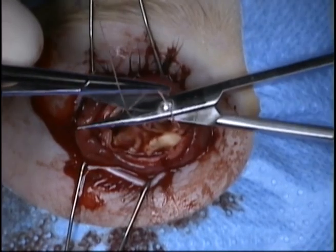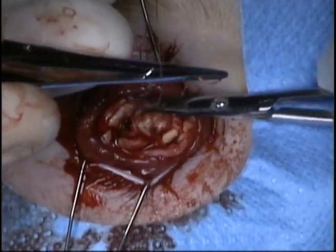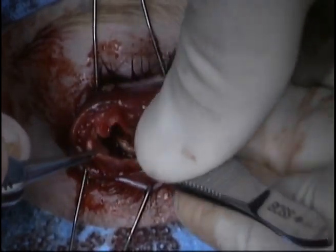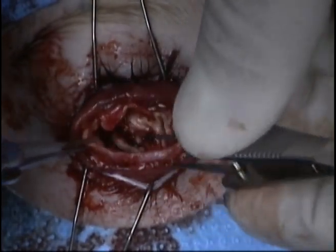The posterior sclera is then closed over the implant with interrupted 4-0 Vicryl sutures. The anterior sclera is then closed by imbricating the sclera over itself.